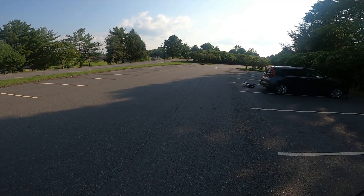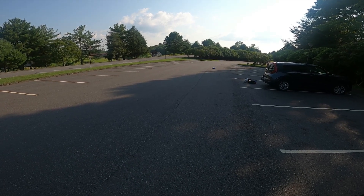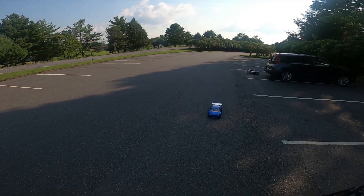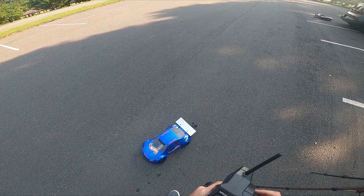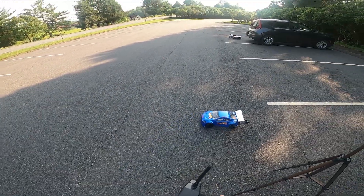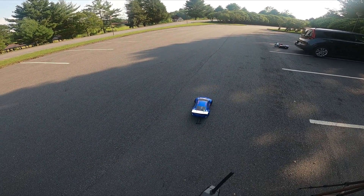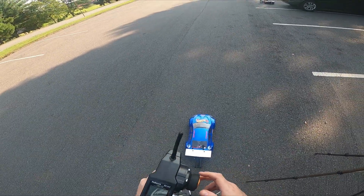As soon as I say that it starts pulling to the left. I wonder if something has gone askew with the wheelie bar. Both wheels are still on. Strangely enough the wheelie bar does affect this car a significant amount — it does keep the front end planted somewhat better than running without one.